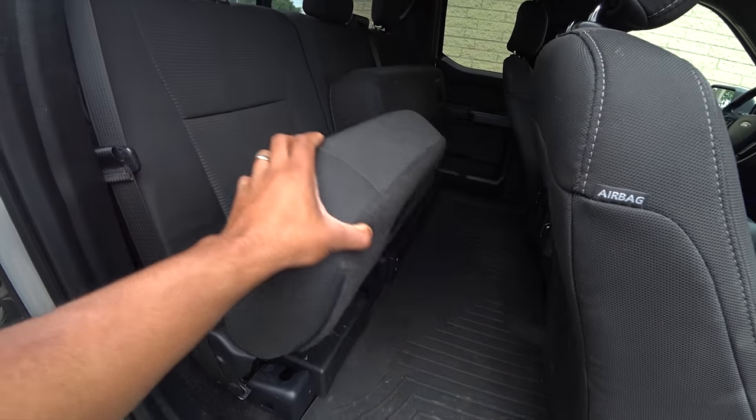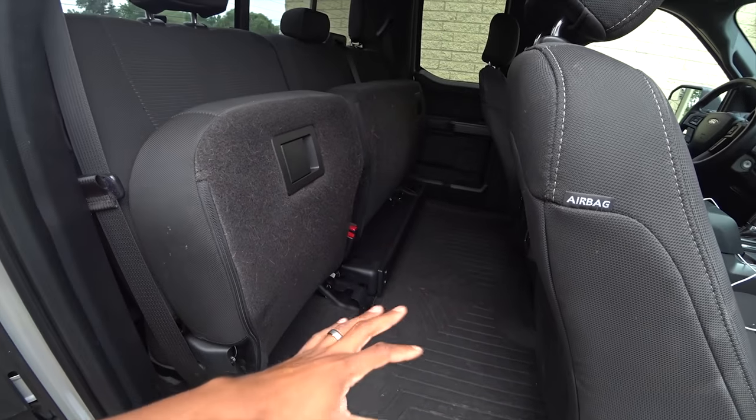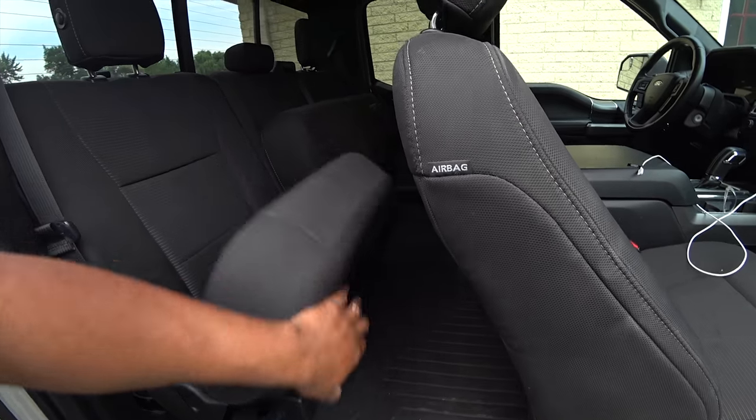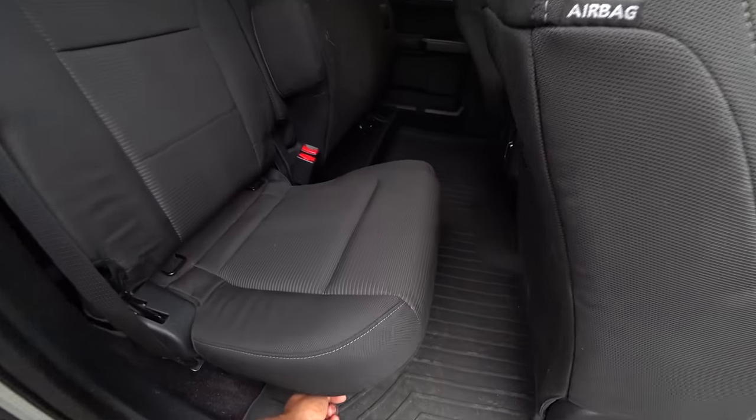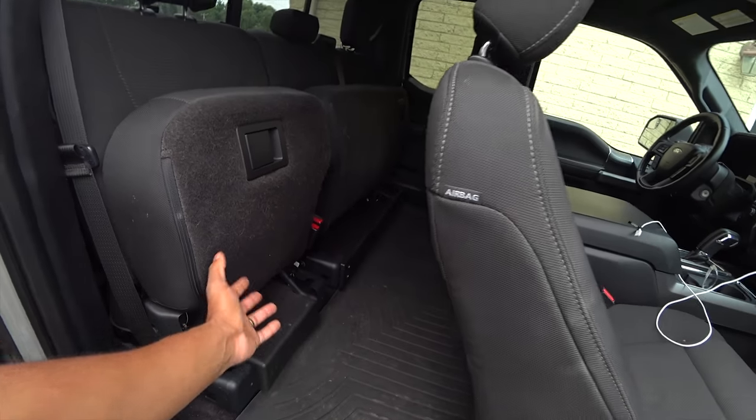Love the flat floor and the seats that go up really easily. Drops real easy. It would be cool if I had a crew cab, but this is big enough.